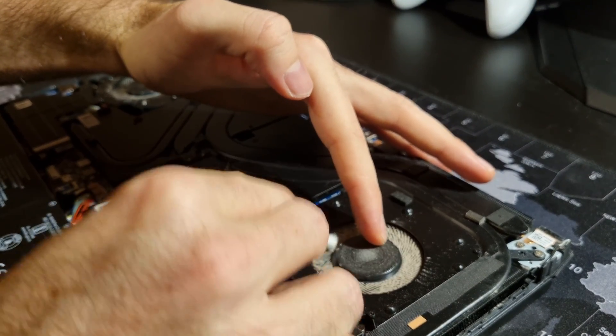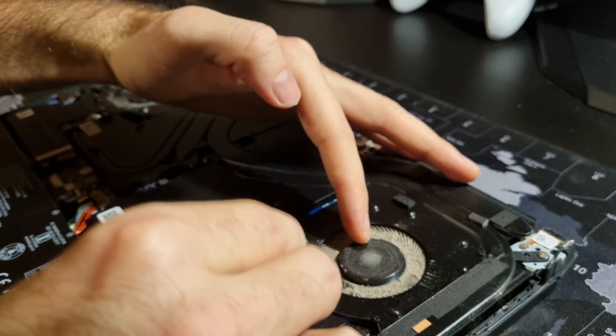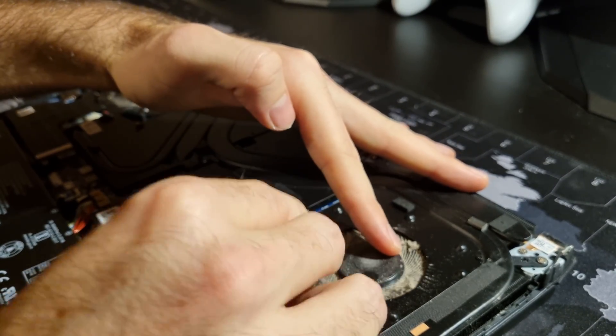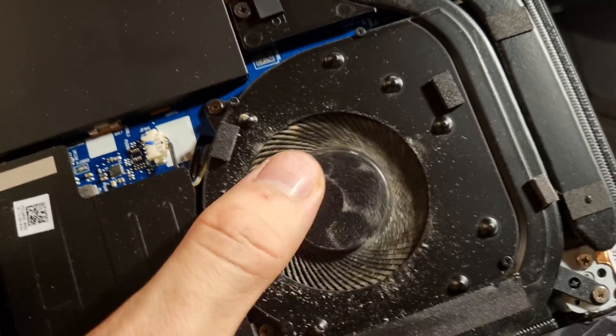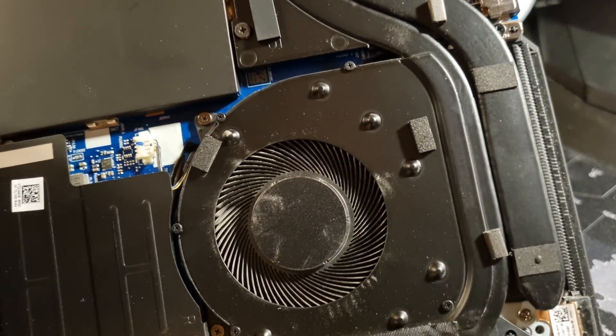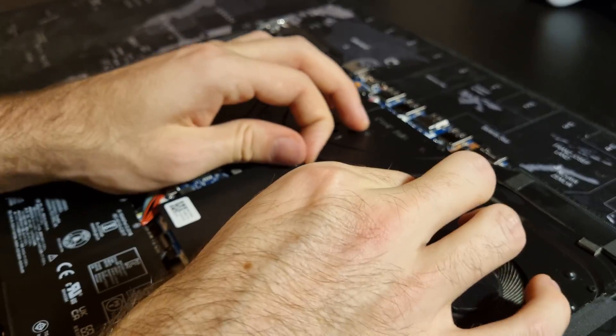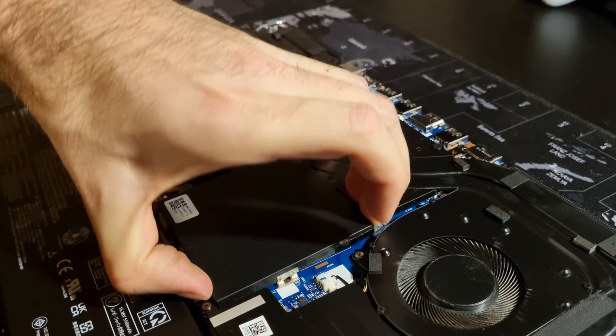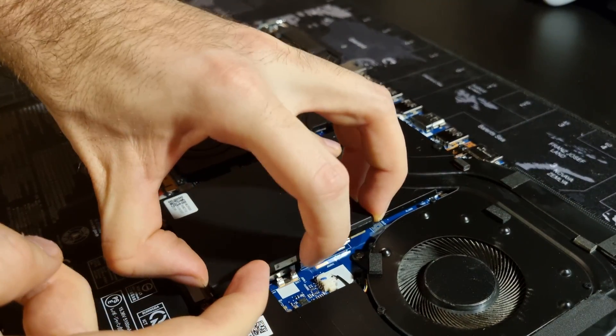When your laptop is already open, you can take this chance and clean your fans. You can use little ear picks initially and then just blow out the dust. As the next step, you should remove the memory module shielding — it comes up a little hard though.